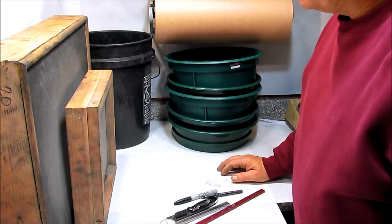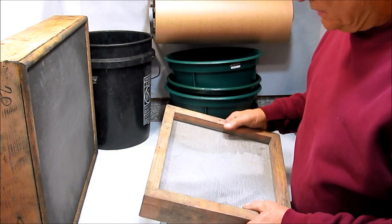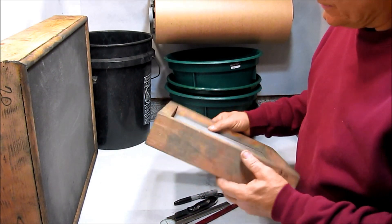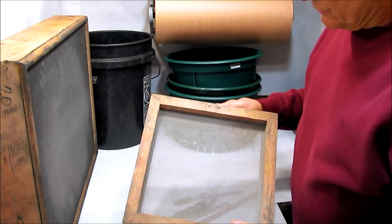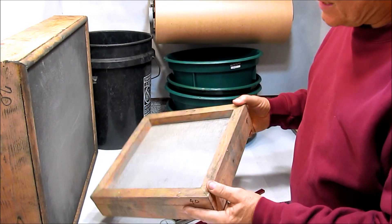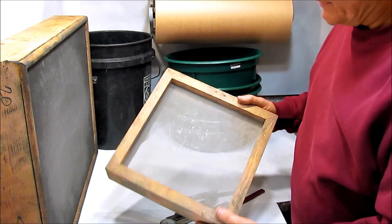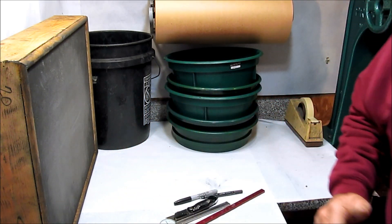On fireworking.com I have a whole article about screens and how to make homemade screens by buying stainless steel screen and framing it in a wood frame. This is a 12 inch by 12 inch screen, and I have screens in this size with mesh sizes all the way from 4 mesh to 100 mesh — a 12 by 12 homemade frame screen.